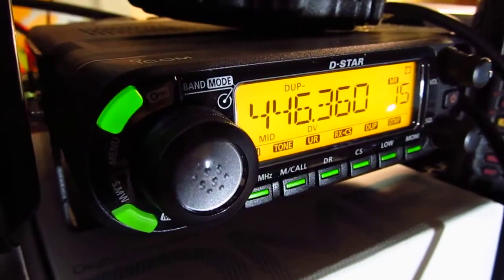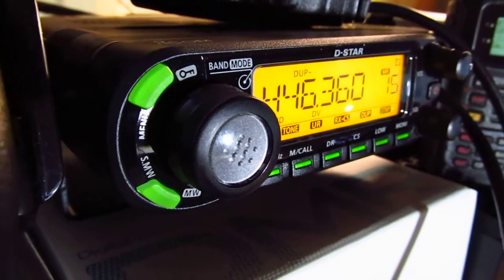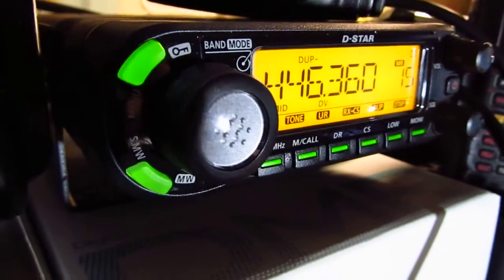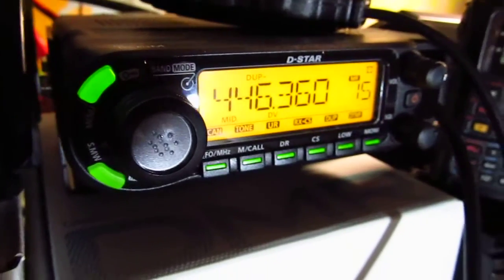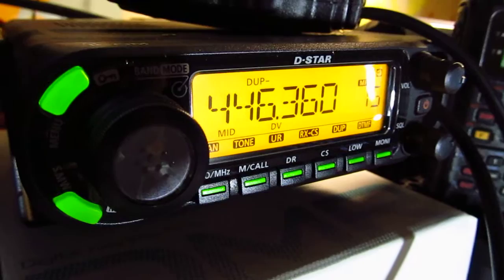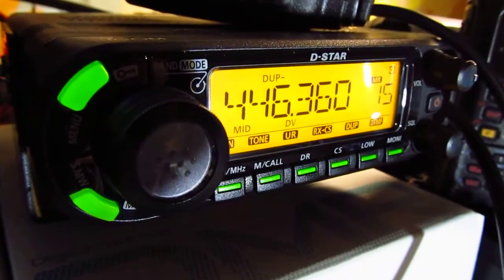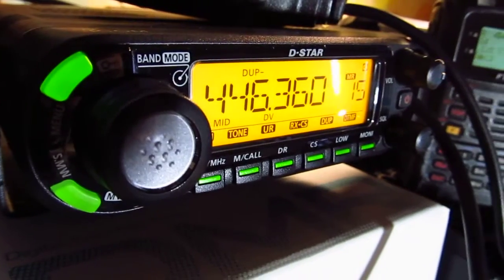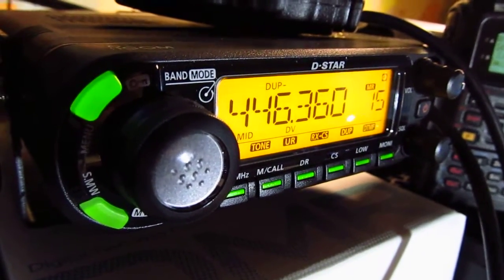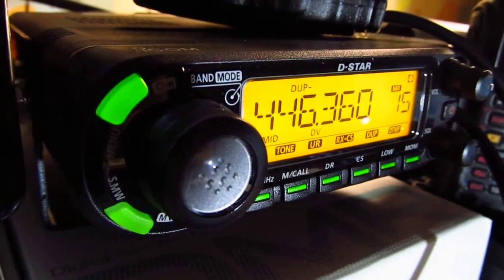Hi guys, this is N1CY and we're going to talk about a radio I acquired recently. It's an ICOM ID-881H, and this is a D-Star radio. It will also do analog — 50 watts, VHF/UHF, one band at a time. It's an ICOM digital voice mode radio and it's a really neat radio.